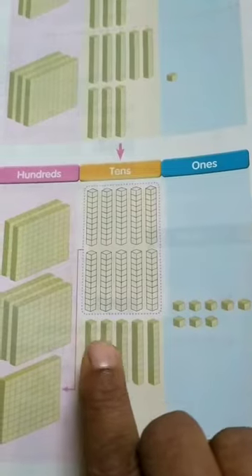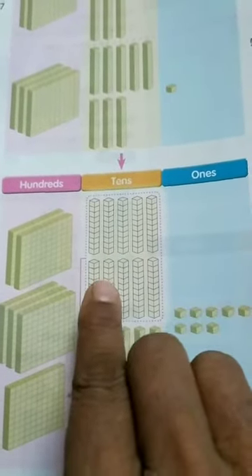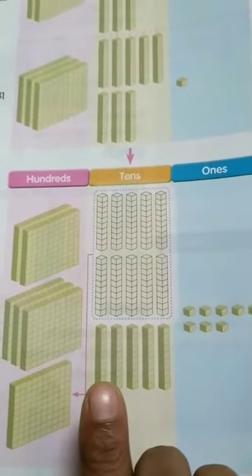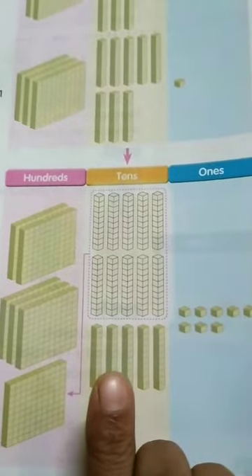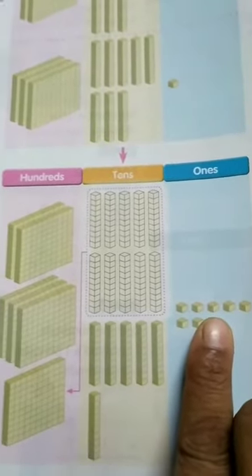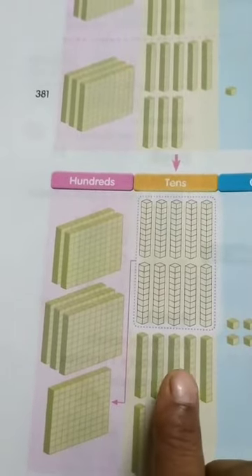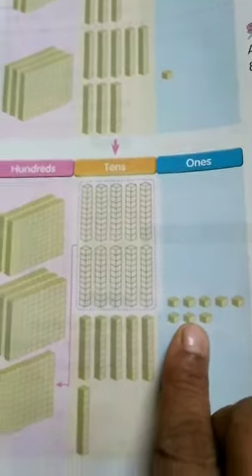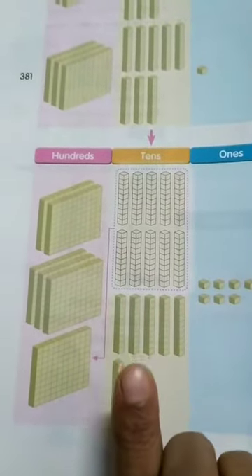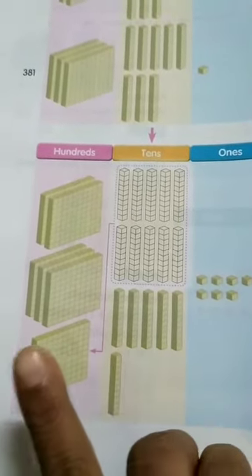Now let's look at the tens: 1, 2, 3, 4, 5, 6 — that is 60. And here: 1, 2, 3, 4, 5, 6, 7, 8, 9, 10 — 10 tens means it is like 100. So that is 100 and 6 tens. And now there are 8 ones. So reading it all together: 668.